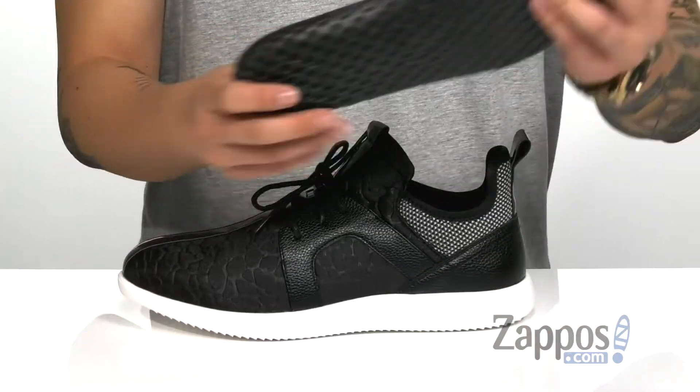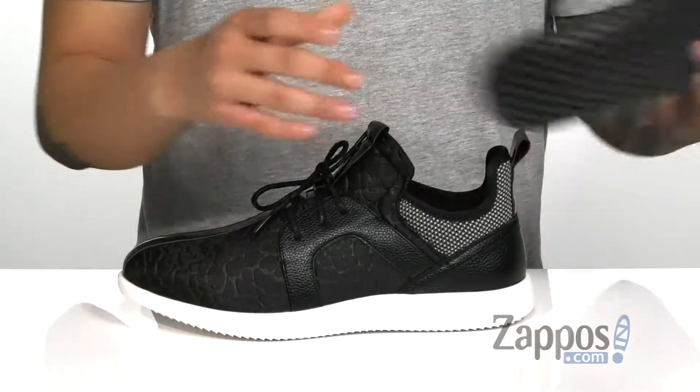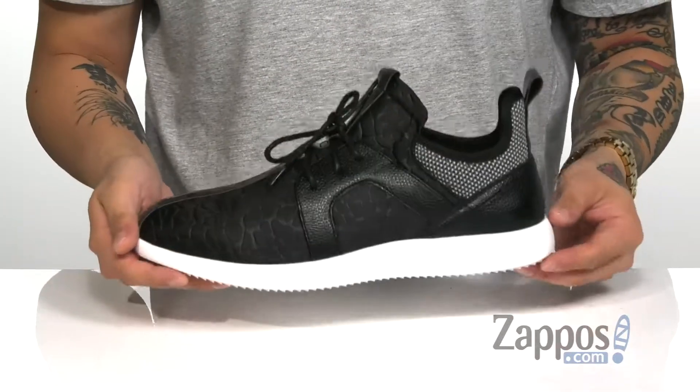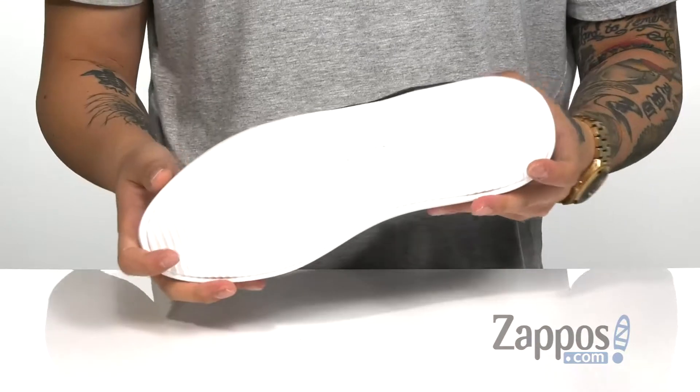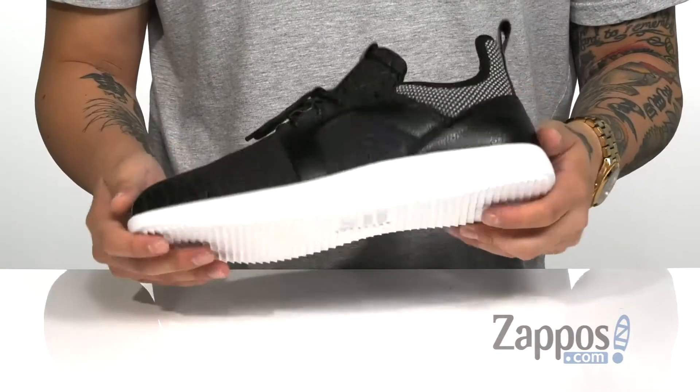Pull tab at the heel for an easy on and off, and of course a removable cushion footbed that's padded right where you need to be to keep you comfortable. It all sits on top of this lightweight midsole that's going to absorb shock and of course has a sturdy design. A textured synthetic outsole is going to keep you stable. Stand out from the rest when you're rocking this unique sneaker from Stacey Adams.